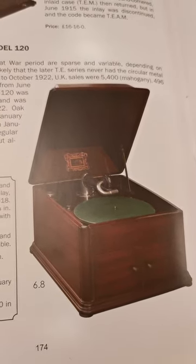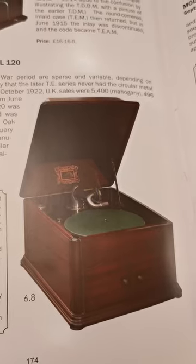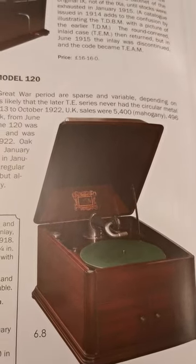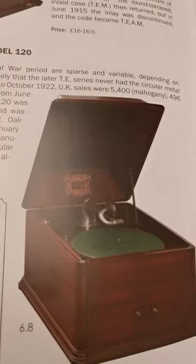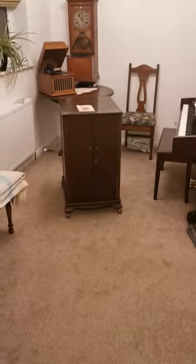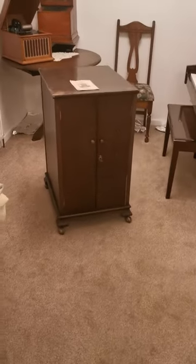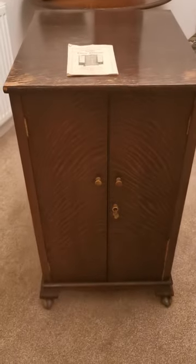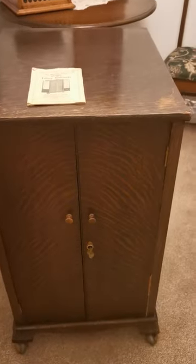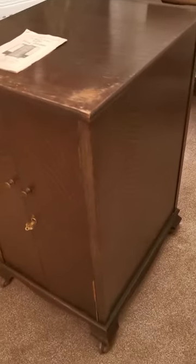I've just bought another gramophone — it's His Master's Voice and I think it's a Model 120. The interesting thing is it came with a His Master's Voice record cabinet. It needs a bit of work, some veneer damage, but it's quite a rarity.